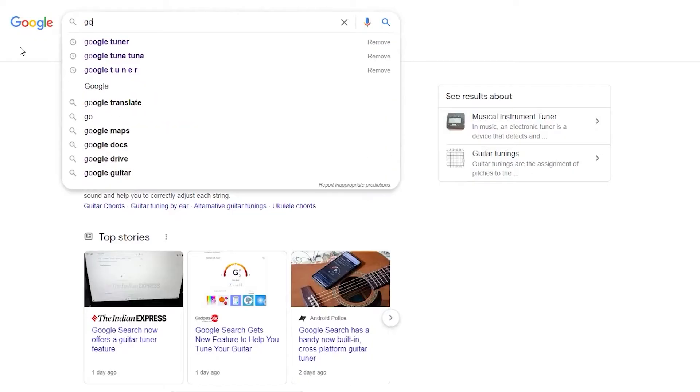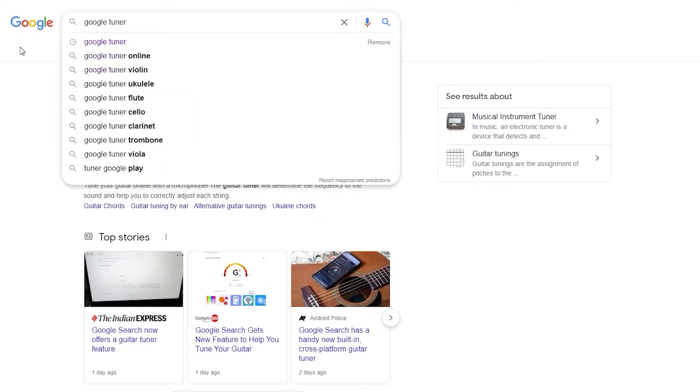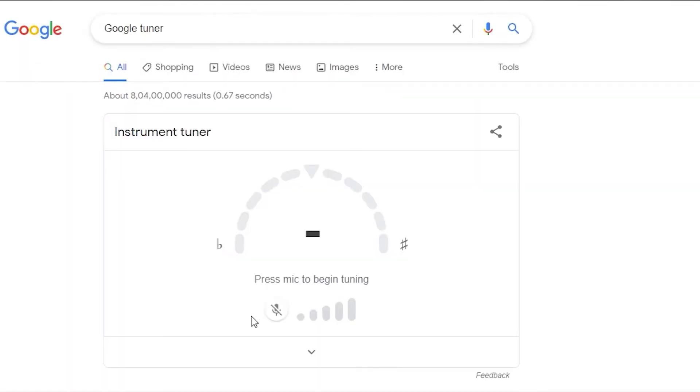If you go on Google and search 'guitar tuner', this is the Google Tuner. You can see the instrument over here. If you're using it on a PC or Mac, you have to connect your mic in order to capture the audio. If you're on a smartphone, you can easily use it there as well, because using this on your smartphone is much easier than using it on your desktop or Mac.